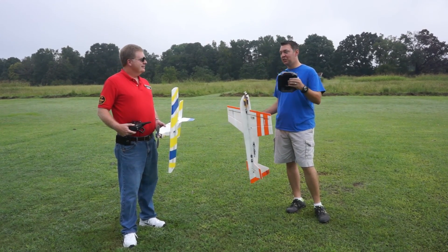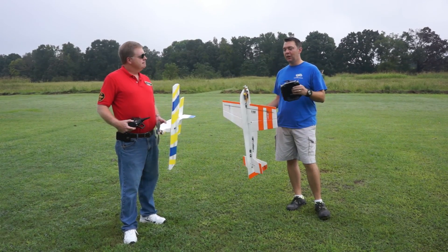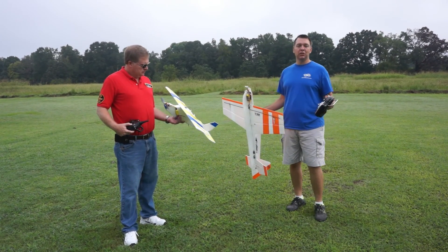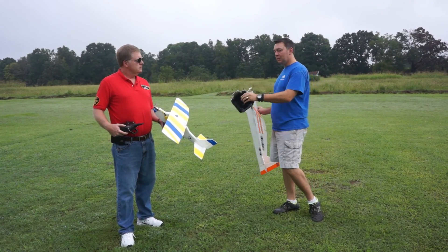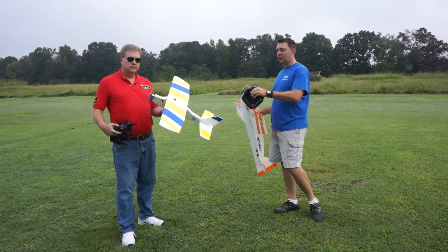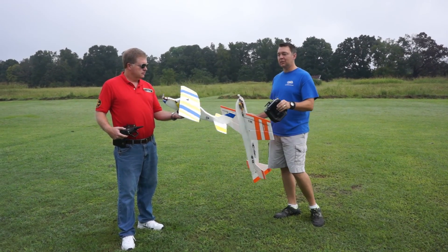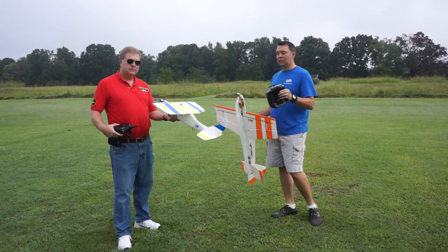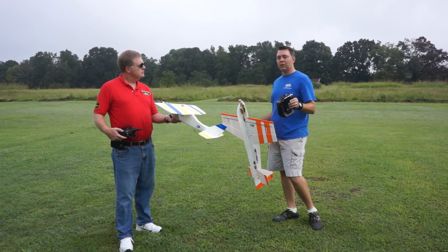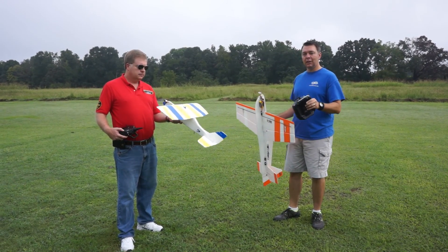I'm Kevin with AGL and this is James from Oak Mountain Hobbies. We're out here today to maiden these two aircraft to finish up our Scratch Build series. During our series you saw me build this high wing trainer and install the electronics. All that minus the foam came from Oak Mountain Hobbies. We assembled it, put all the electronics in, and then you saw me do the programming video with the Spektrum DX6 that Oak Mountain Hobbies lent us.